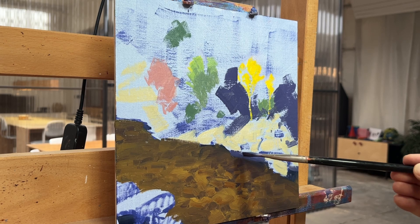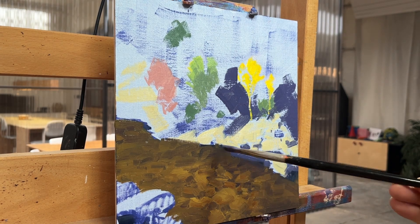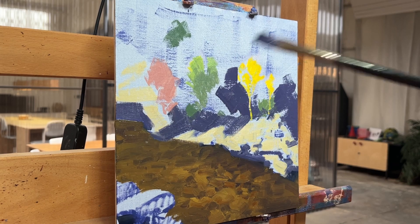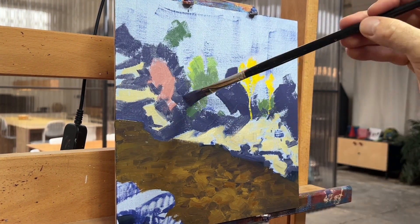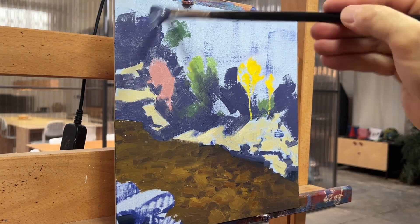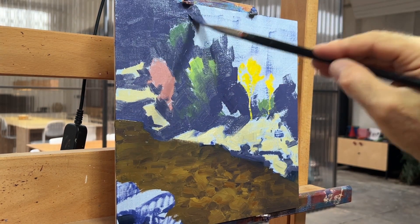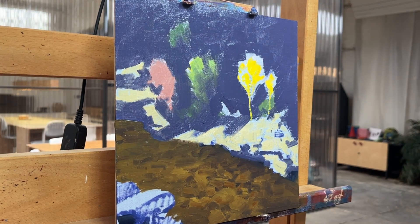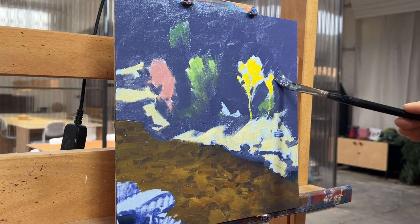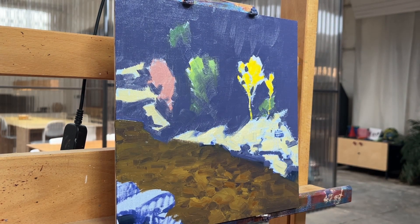So drawing with the shadow against the lights — just carving in around the tree shapes with our background color and getting this background plane. We've reached a stage of the painting where we just need to make sure the white canvas is covered and we've got values that we can measure against each other.